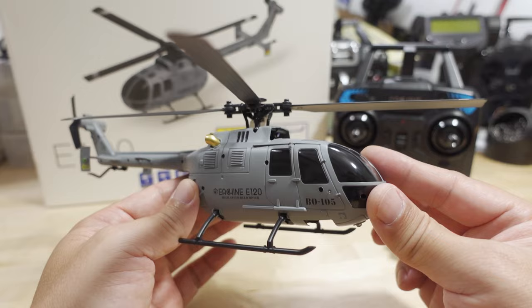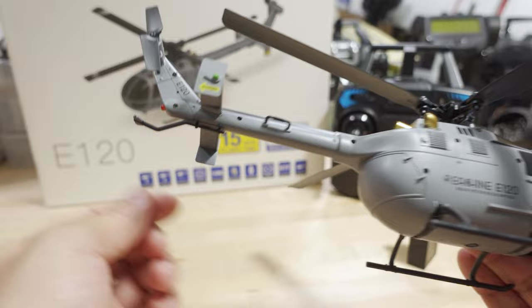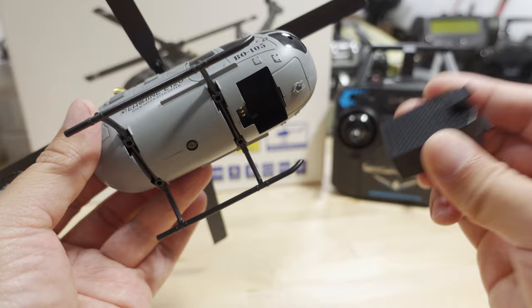Brushed motors, of course, at this price point — that's about what you can expect. You do have a light in the front and in the back: a red one in the back and a white one in the front, plus your landing feet.